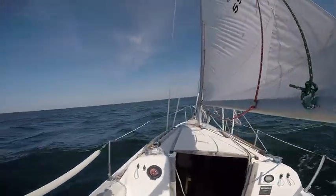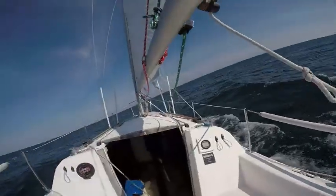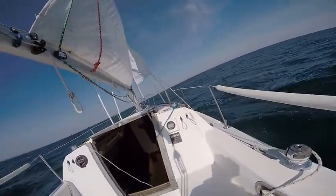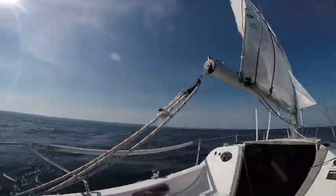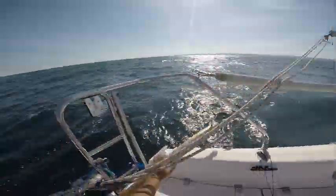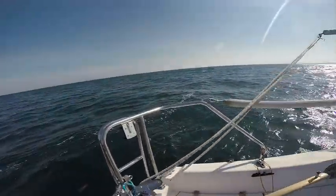We are going to pick up a little bit of speed and then we are going to tack. We are going to release the main and just back the wind into the foresail — relieve it entirely.